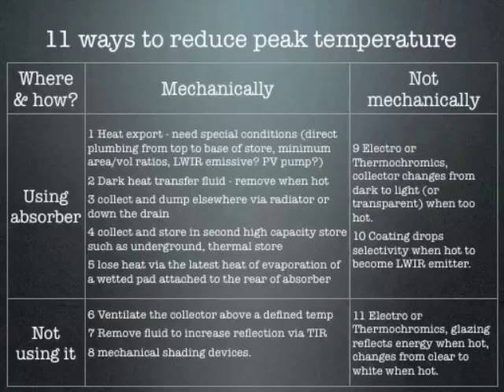Methods six, seven, eight: ventilate the collector above a certain temperature — some suppliers do that. Or you can simply remove the fluid behind a specially shaped front glazing, which is shaped like the back of a bicycle reflector. If you fill in the gap behind a bicycle reflector, you'll see it's got pyramids on it. If you fill that with water, it becomes transparent instead of reflective — you can control the reflectiveness of the specially shaped glazing this way, and there's a patent on this. You can also use simple mechanical shading devices, like putting a blind over the system. These are all mechanical systems which, in theory, may eventually be unreliable. The non-mechanical ones are really neat — I've identified three so far. There's electrochromics or thermochromics, which is what we're doing: thermochromically changing a collector from dark to light when it gets too hot. There's another where the coating drops in selectivity when it becomes too hot. And method 11 is where the glazing becomes opaque or non-transparent when it gets too hot.